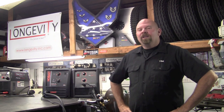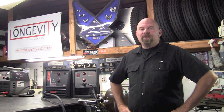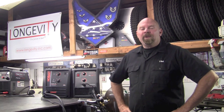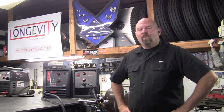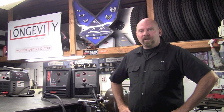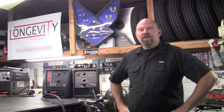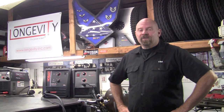Welcome to Longevity's Welding Channel. I'm Tim Roble and on today's show we're going to do something a tad bit different. We're going to do a comparison of the Hobart Handler 140 and the Longevity MIG Weld 140, and I'll take you through the process and show you some of the differences in the machines and actually some of the things that are exactly the same.